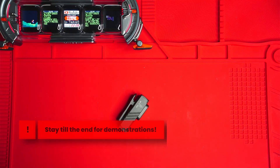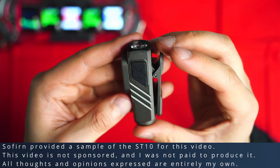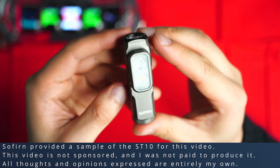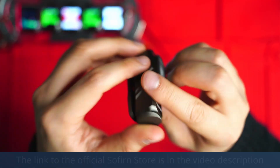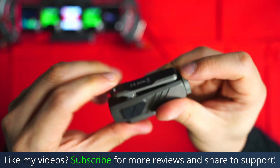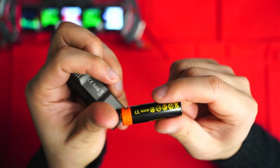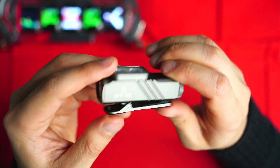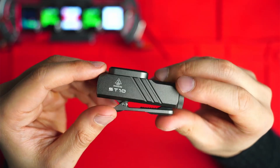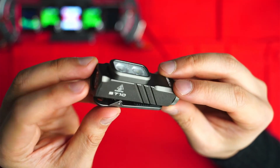Today I've got something a little bit different. This is the Sofern ST10 clip-on mini flashlight, rated up to 1000 lumens. On top of that you've got flood lighting at the side, a red light, a built-in magnet and clip on the back, and most importantly it has a replaceable battery — a 14500 cell, which you don't see on any other clip light. This is one of the most versatile mini flashlights I've used so far.